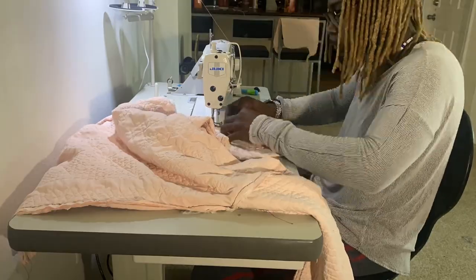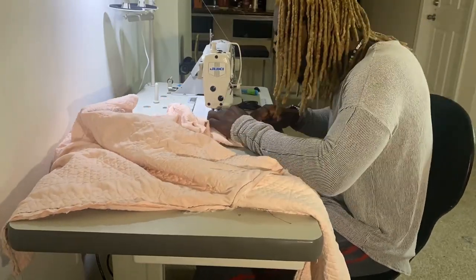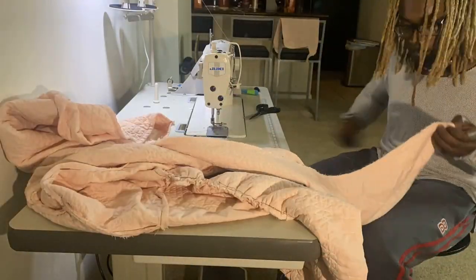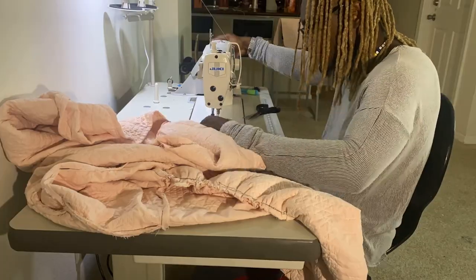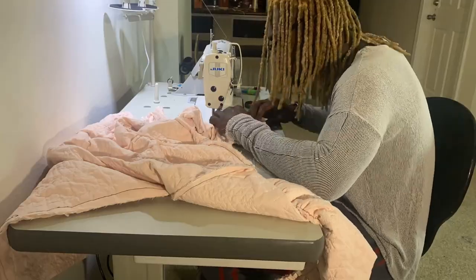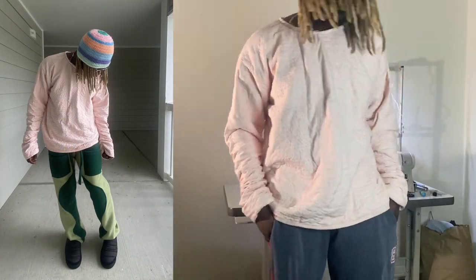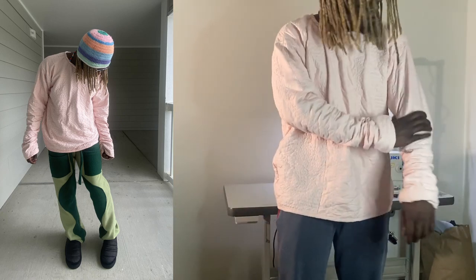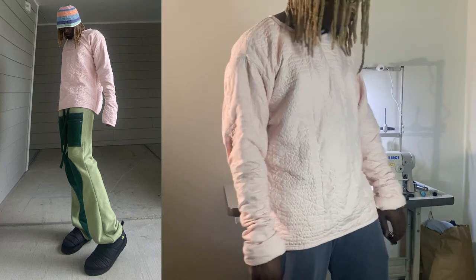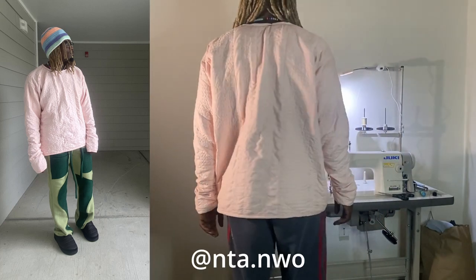By hand scrunching I basically mean just taking the gathers before they get under the foot, pinching them, and pushing them under the foot — manually putting the gathers in. Low-key glad I did that because it was sturdier, it came through, and it looks exactly like it did the other way. Overall I'm happy with it.